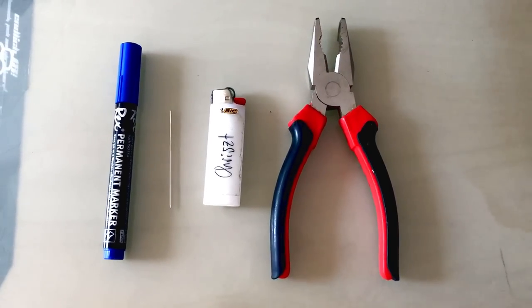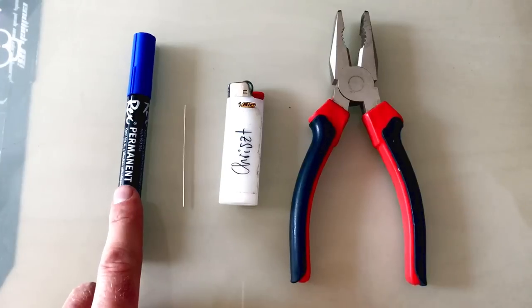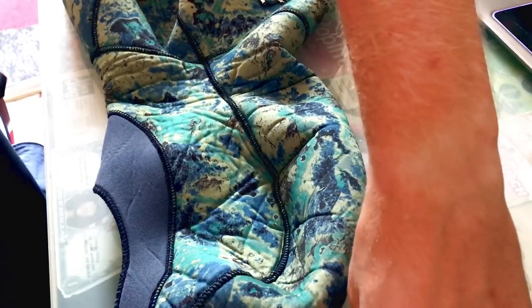I'll explain how to do it now. All we need: a lighter, a large or medium-large needle, a permanent marker, and your diving suit. First, put on your diving suit like you normally would, then take the permanent marker and mark exactly where your ear is — one mark on each side. One small tip: use soapy water when putting on a diving suit.